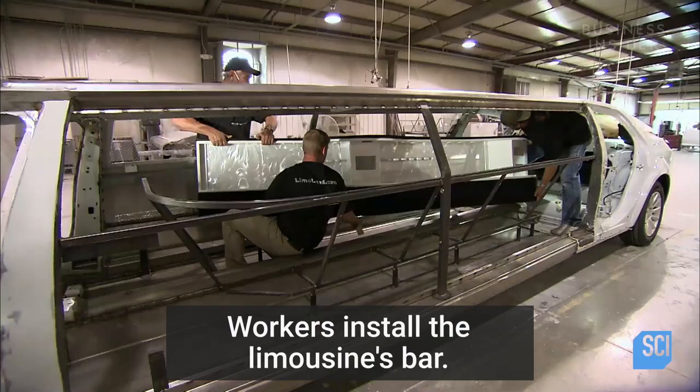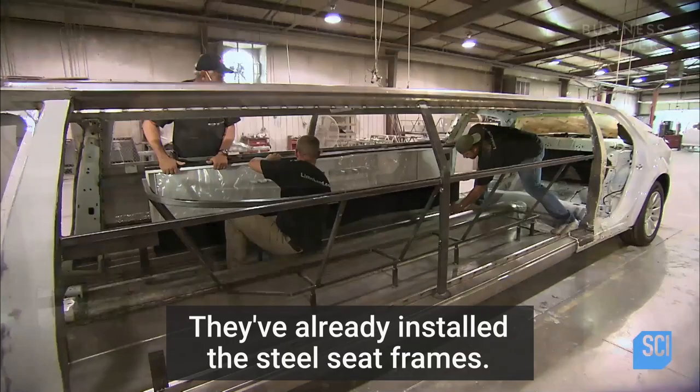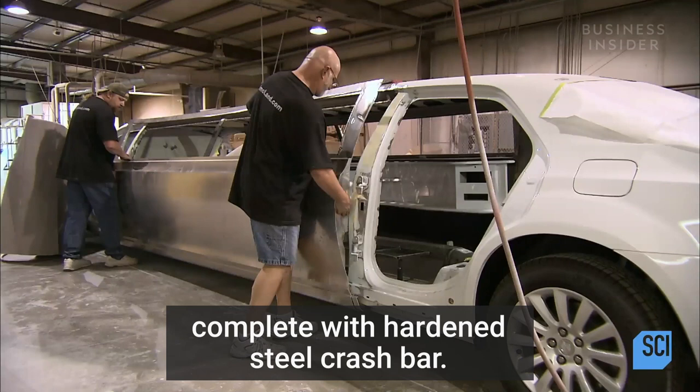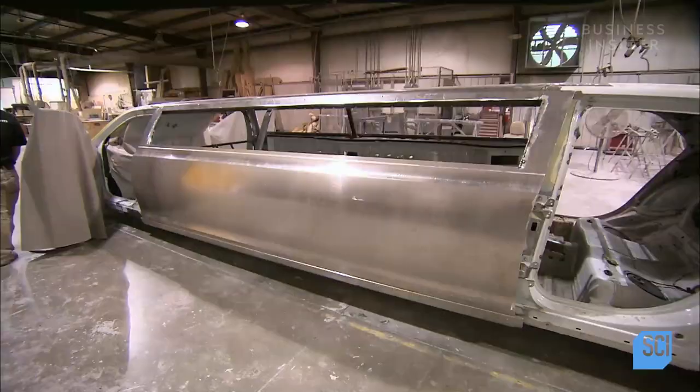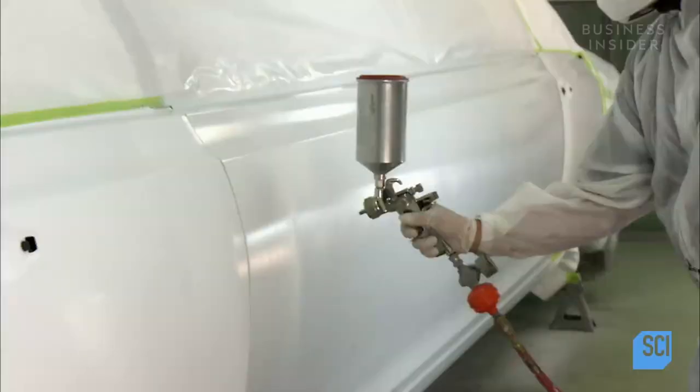Workers install the limousine's bar. They've already installed the steel seat frames. Next, they install an outer body panel complete with hardened steel crash bar. They screw the panel into place. The screws will be removed once the panel has bonded solidly to the limousine frame.